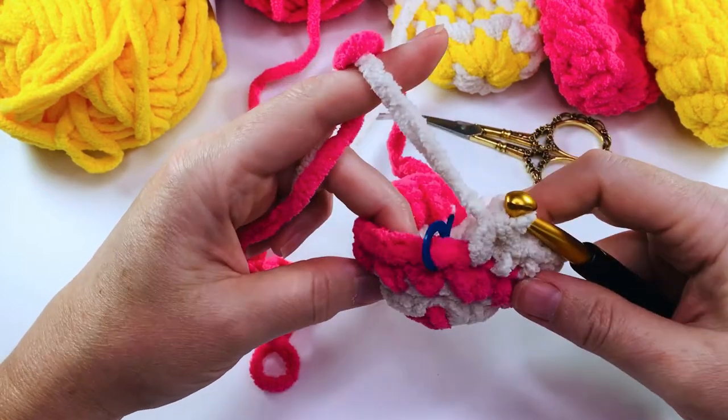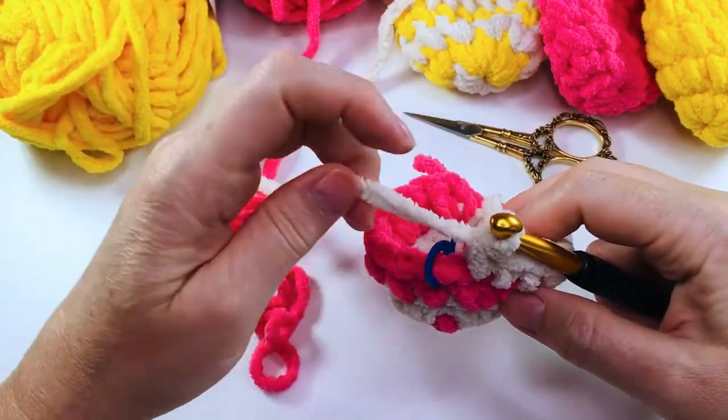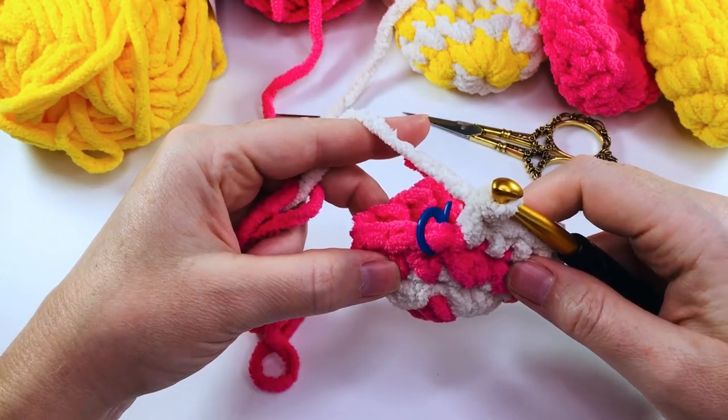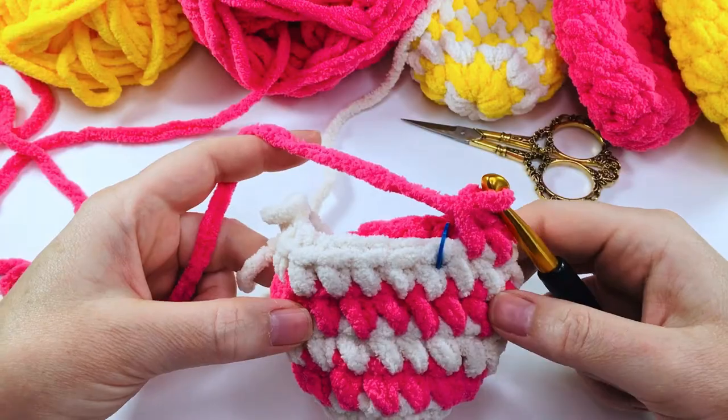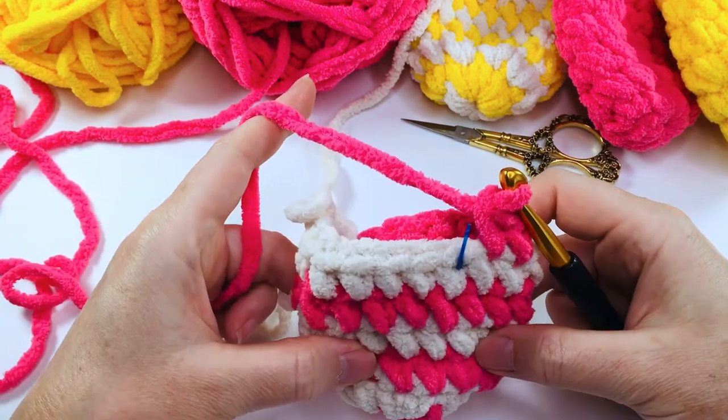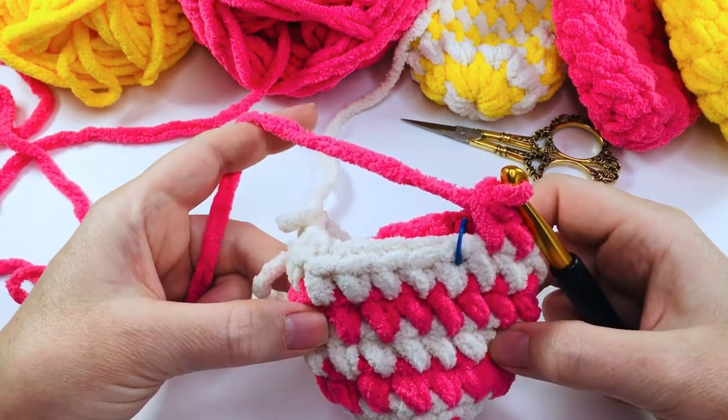Now we're going to continue for the next three rounds doing it exactly the same — we're going to repeat round three three more times. Here we are at the end of round six. Your helix balloon should look something like this, and we're now ready to do our decrease round.